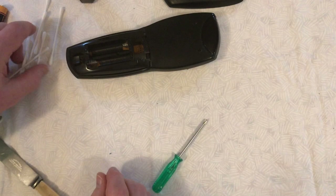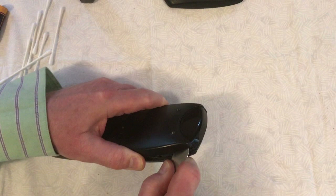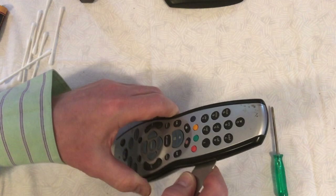Now take a blunt knife, a spludger off eBay, or a piece of blunt metal, and insert it gently at one side, then move it slowly around, gently prizing open the plastic catches which are holding the remote control together. This is quite a delicate operation — you want to make sure you don't cut yourself, but also that you don't snap or break any of the plastic catches, because you want it to unclip so you can clip it back together again afterwards.